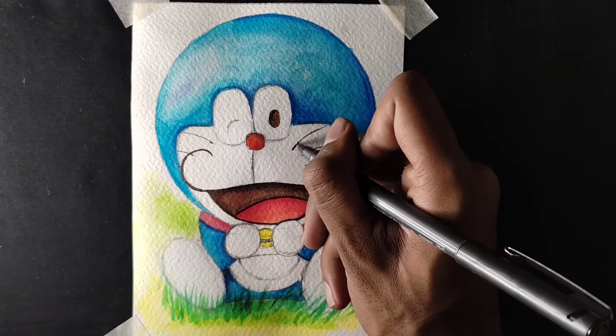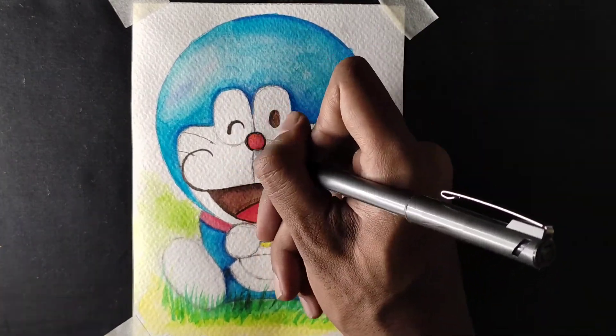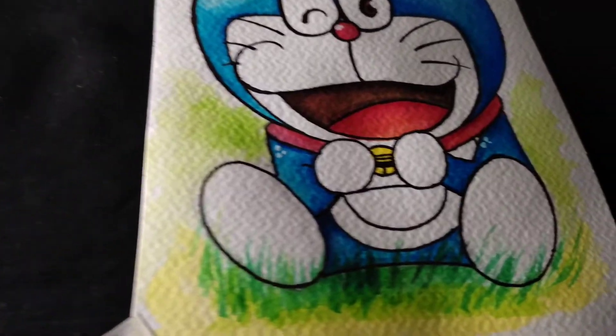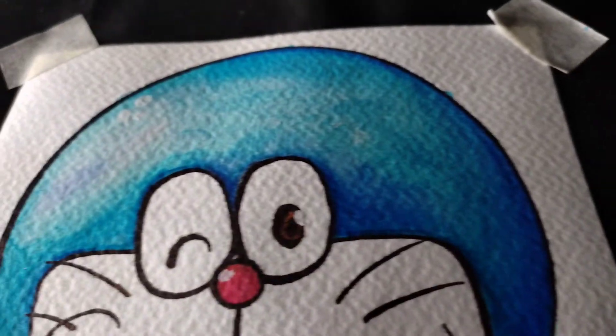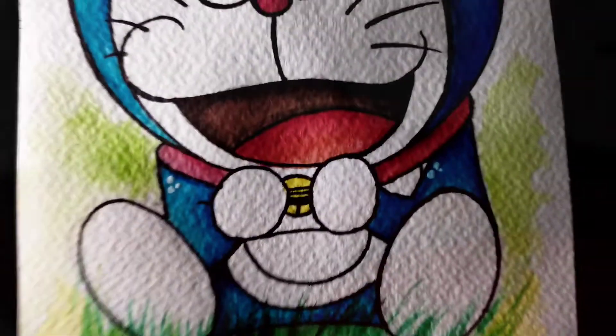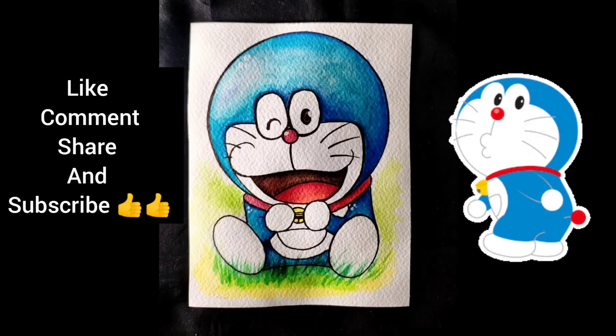Finally, I'm using sketch pens to draw the outlines, because it is very necessary to draw perfect outlining. So here is the result — I hope you liked the trick and the drawing. Please share, like, comment, and thank you so much.